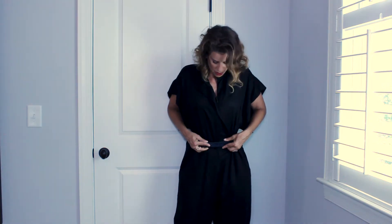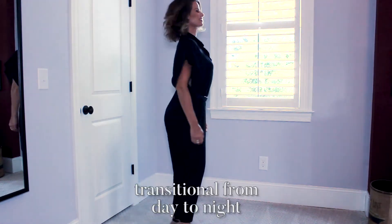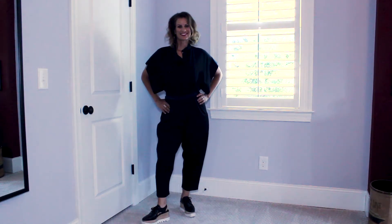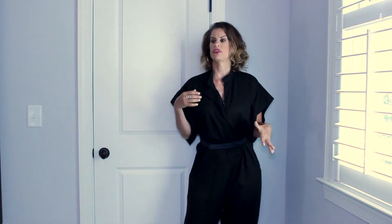This makes me look a little bit more proportional. This is a very easy, breezy fabric — it transitions into fall very well. You can also dress this up or dress this down. You can wear it with a fun sneaker or with a high heel and wear it at night. The options are endless.